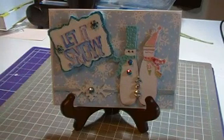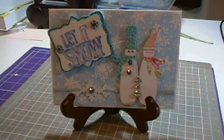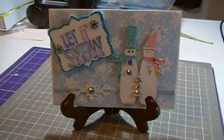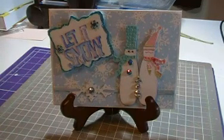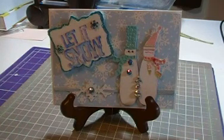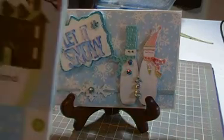This is the card that I came up with. You had a few rules you had to follow: one was that you had to use your gypsy in order to create your project, you had 24 hours to complete it, and you had to use the two cartridges that were preloaded on the gypsy — which is Gypsy Wanderings and the Gypsy Font — and then you could use a third cartridge of your choice. I chose to use Winter Woodland for my third cartridge.